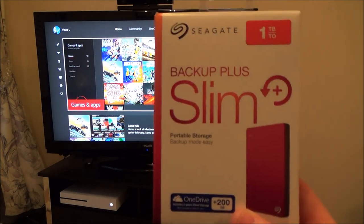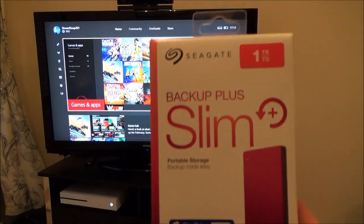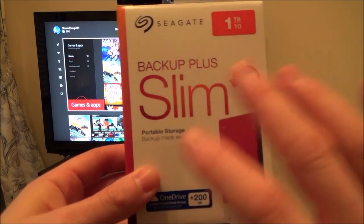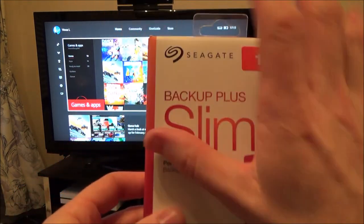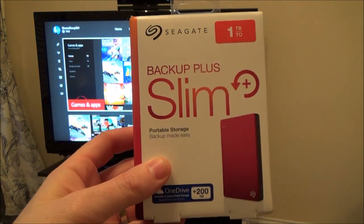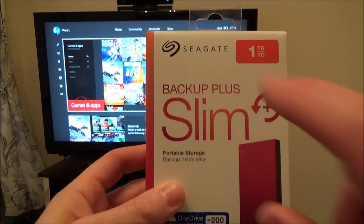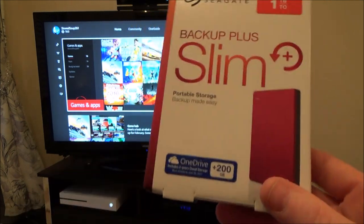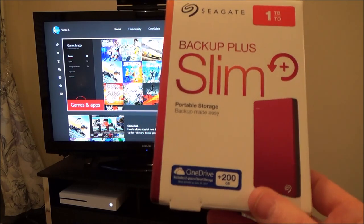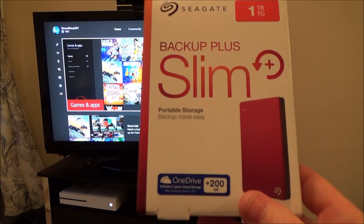You can get these, depending on the manufacturer, for between £40 and £60 for a one terabyte one. If you go for the proper Xbox One S branded one that comes in the green plastic cover, you're going to be looking at £80 to £90. But do a bit of research online because you'll find that inside them it is just a Seagate two terabyte drive — you're paying around £20 more just for the green plastic cover, because the drive inside is exactly the same.